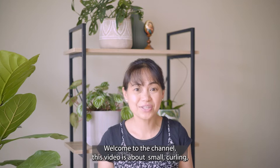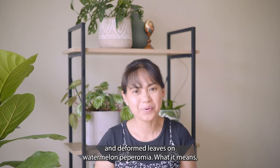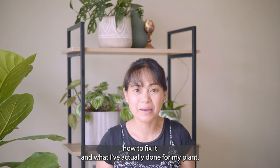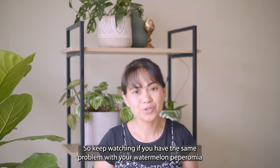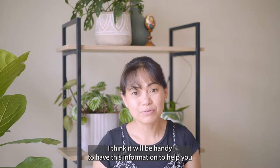Welcome to the channel. This video is about small, curling, and deformed leaves on watermelon peperomia — what it means, how to fix it, and what I've actually done for my plant. Keep watching if you have the same problem, or if you're thinking of getting this plant, as this information will be handy for your plant care.